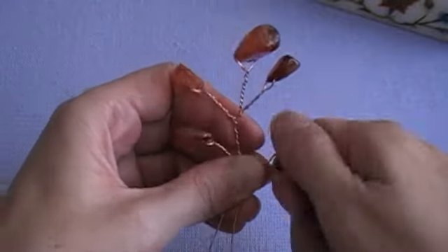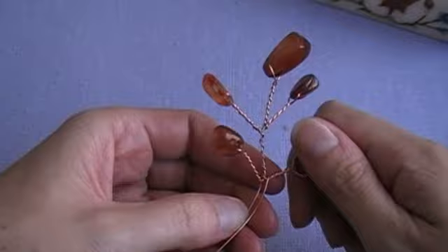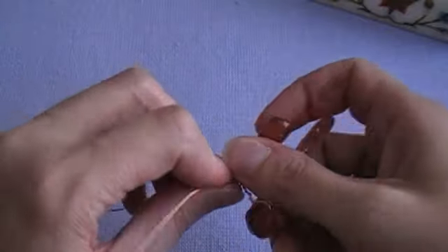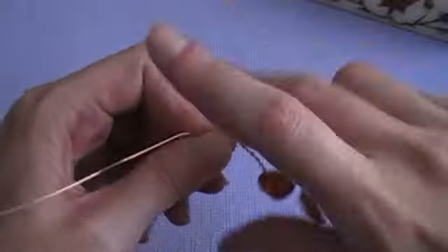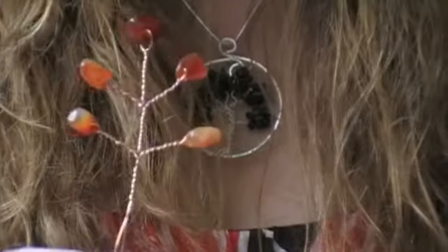Now twist that main wire again just about three quarters of an inch and set that aside. You're going to make ten of these.